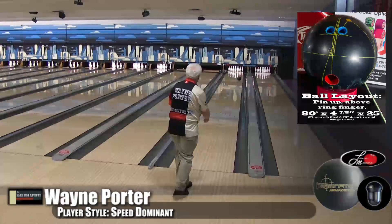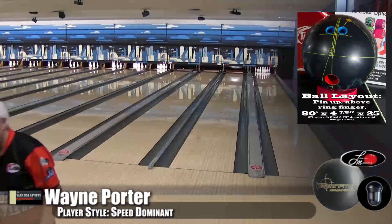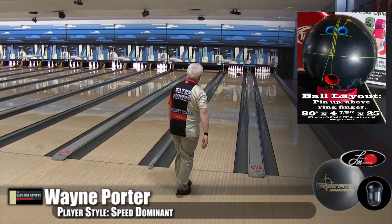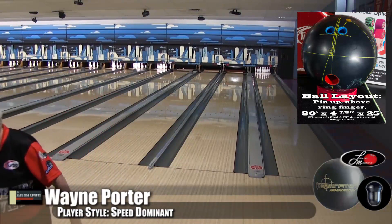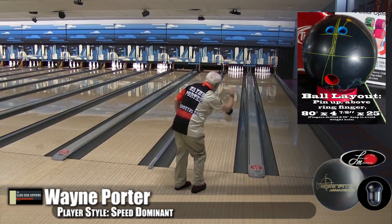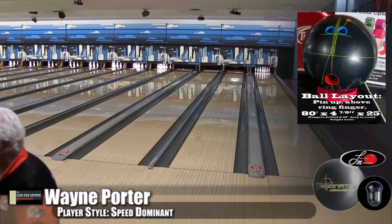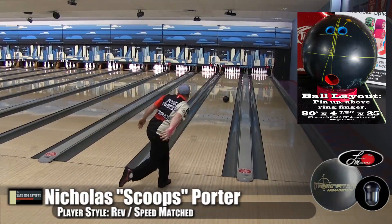They seem to really go towards strong equipment, especially in these two-piece balls. They're not giving anything up, which is awesome, because you get that extra carry and that strength off the spot. Like we talked about, it wasn't super aggressive — it wasn't like the original Pandemic that was almost unnecessarily strong. This was strong in that it dug in. It had some teeth, and it got a little bit cleaner down lane. It's not rolling at your feet, which is not necessarily a bad thing, but you can definitely see that it wants to go.